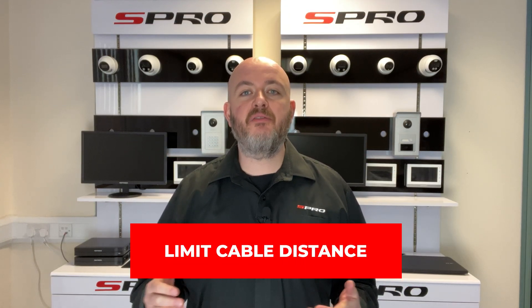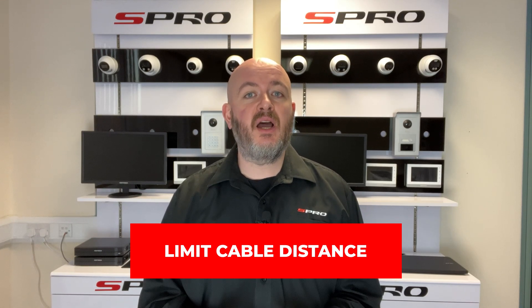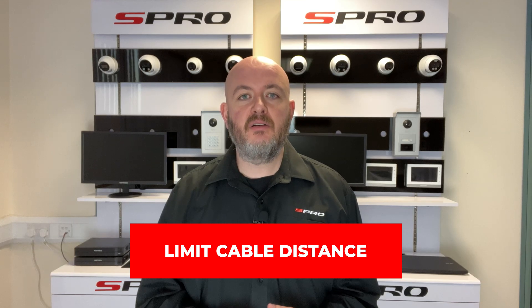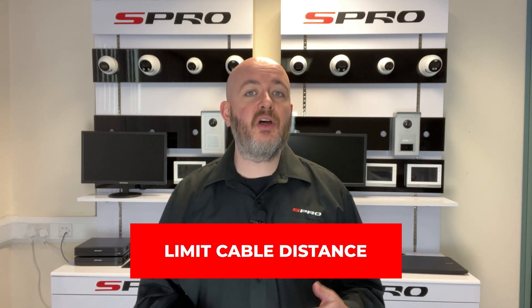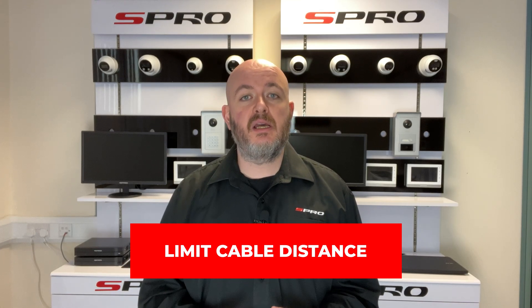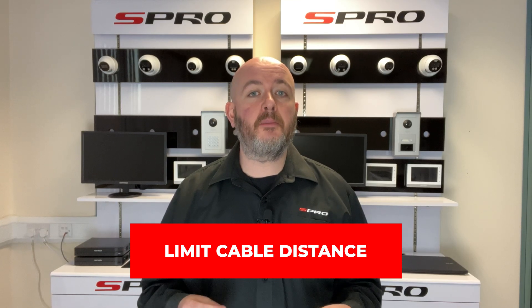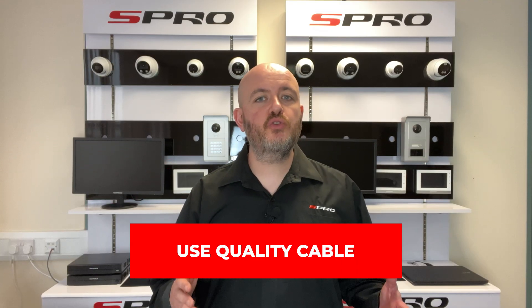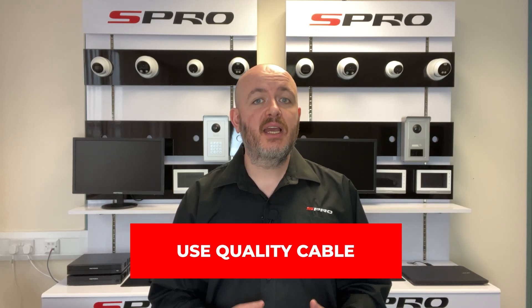Limit cable distance: while cat5 and cat6 can transmit data efficiently over long distances, power transmission has its limits. For most analog cameras, try to limit cable runs to no more than 30 meters to ensure consistent power delivery. For PTZ cameras, you'll want the PSU to be as close to the PTZ as possible. Use quality cable — high quality, thicker cables can reduce resistance, ensuring more power reaches your camera.